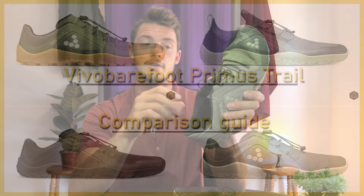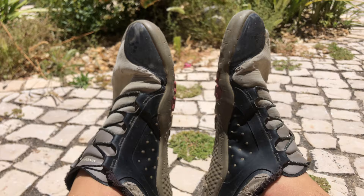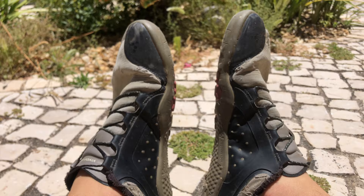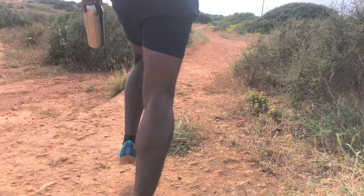Then we get into build quality. All the Vivo Barefoot Primus Trails — whether it's the all-weather/winter or the lights or the knits — they all follow the same kind of design in terms of where the stitching is made. I went on a run and talked with Josh, my housemate, who also has Vivo Barefoot shoes, and I asked him a few questions about how he feels about them.